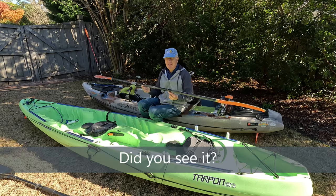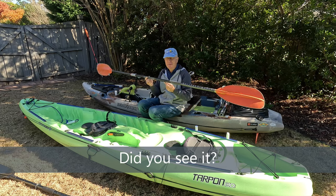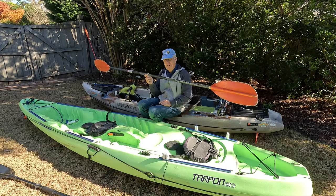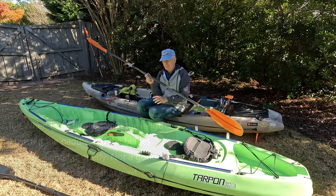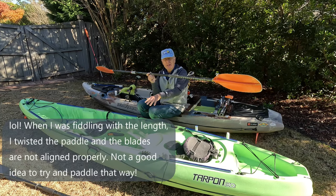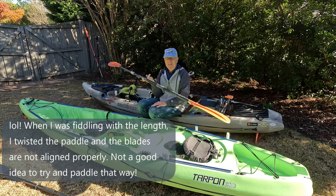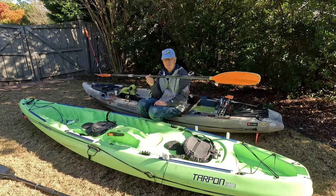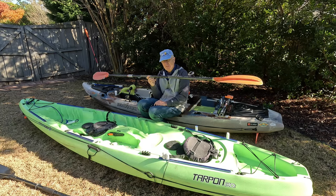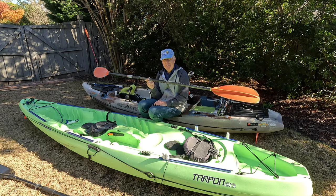The bottom line is, if you're going to paddle all day, you don't want to cheap out on the paddle. This one is so much lighter than the inexpensive one that only costs about $30 that it's just amazing. Before I got my pedal kayak, I paddled for a couple years, and this is the paddle I used. I never felt fatigued at the end of the day.